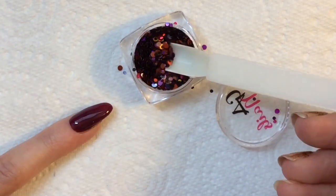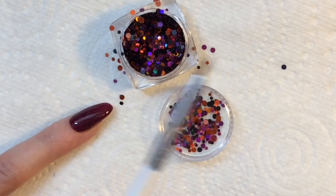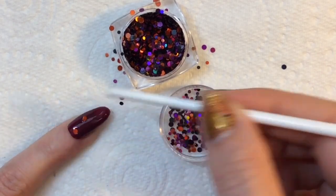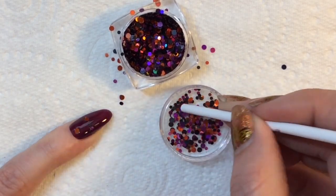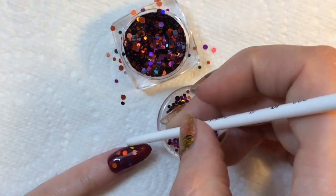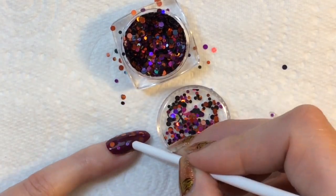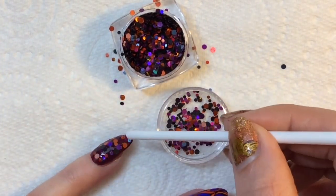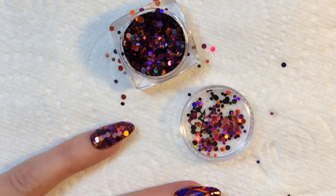Instead of using my builder gel, somebody asked recently whether you could just apply a thick layer of gel, and I didn't think it would work but I thought I'd give it a go. This might help you guys out if you don't particularly want to spend a lot of money on a builder gel. I'm just placing the glitter into the nail now — obviously because it's gone on quite thick you need to fill your nail with the glitter completely in one go. You can't quite have the encapsulated effect but you can apply the glitters and know they're not going to ping off because they sink into the top coat.